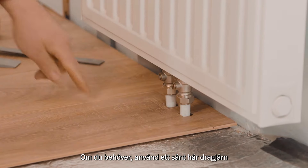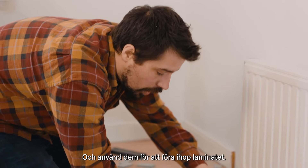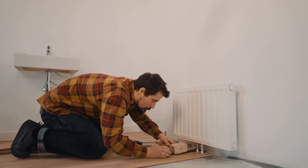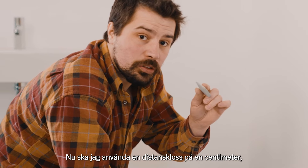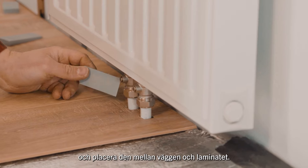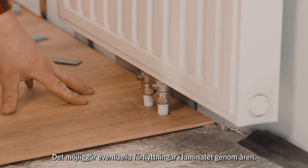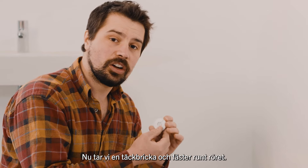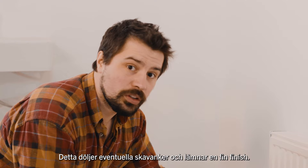If you need to, use one of the metal bars and a wooden mallet to pull in the laminate. Now I'm going to use the one centimetre spacer and put it between the wall and the laminate — that allows for any movement in the laminate over the years. Now we use the radiator collar to go around the pipe. This will hide any discrepancies and also leave a nice finish.